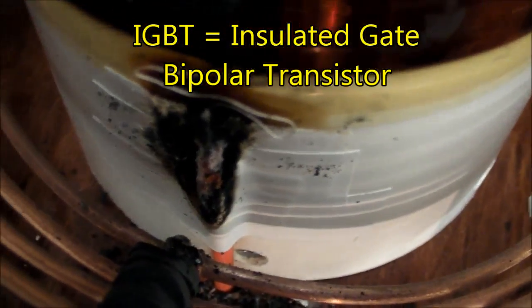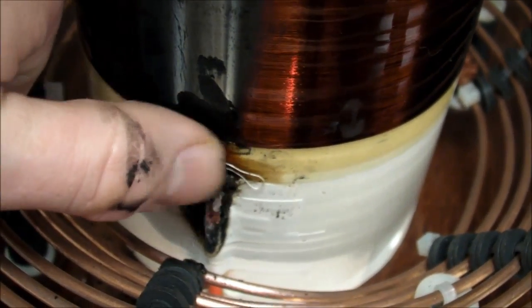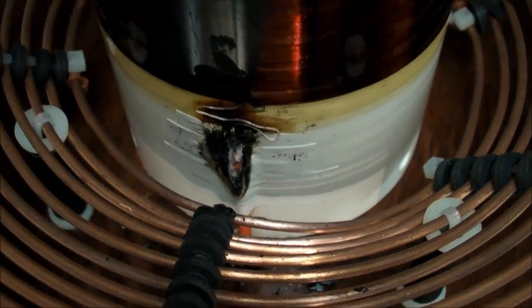I peeled back the tape and the secondary coil is in remarkably good shape. There's no damage to the actual wire on this coil. It's just the first-turn tap wire coming down here that must have arced over to the primary coil.